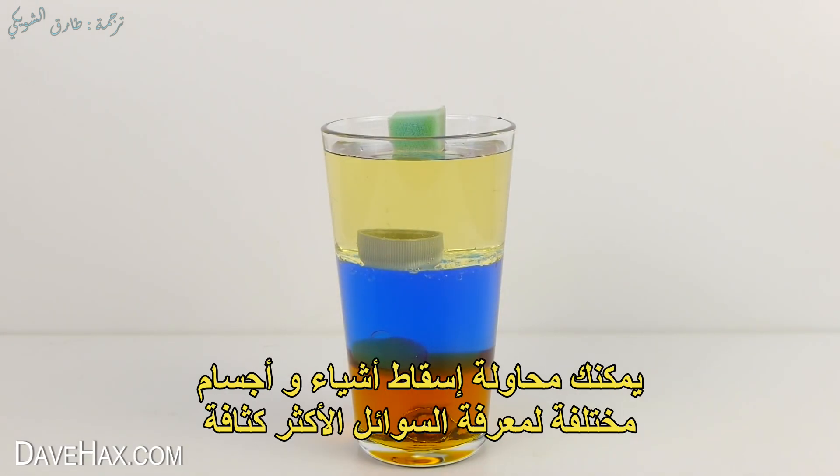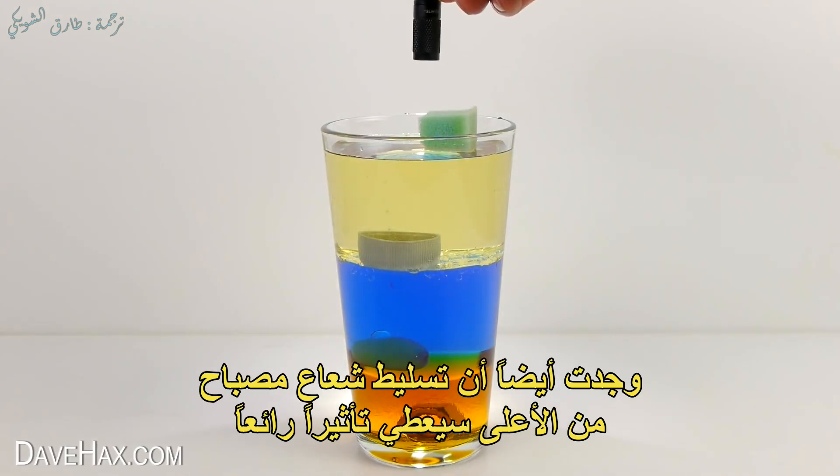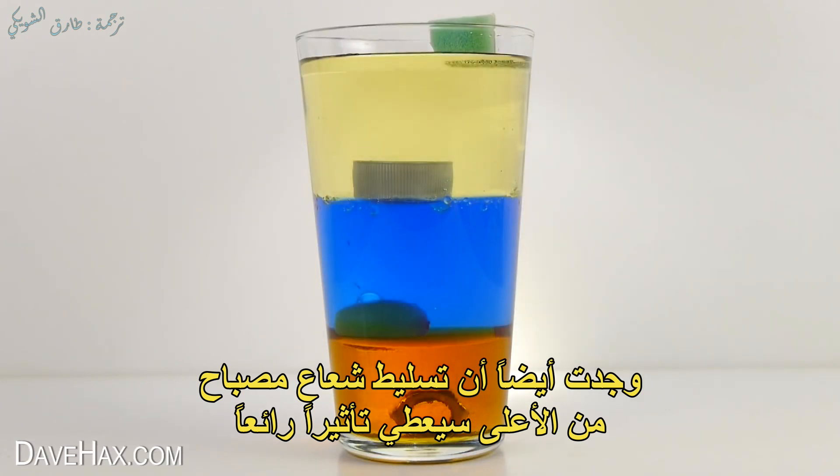You can try dropping different objects in to see which fluids are denser. I also found shining a torch beam down from above gives a really nice effect.